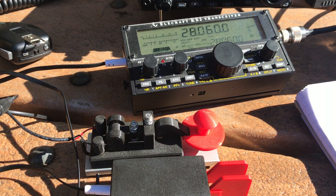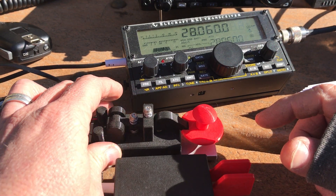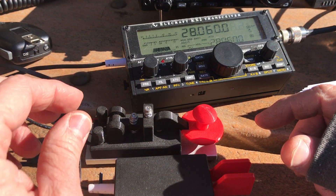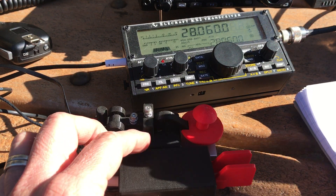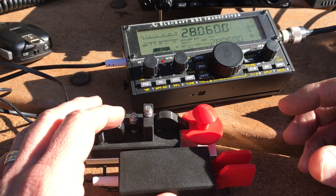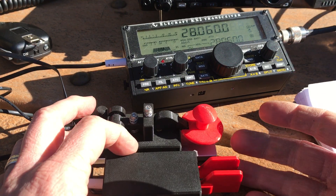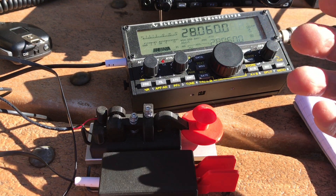Basically, the difference between paddles and straight keys. One of my subscribers asked about this, and it's one of those things that operators who have been doing this for a while don't even think about explaining. But it's something everyone has to learn when they get into CW. Basically, these are two different types of keying — this is called a hand key, and this is an electric keyer.